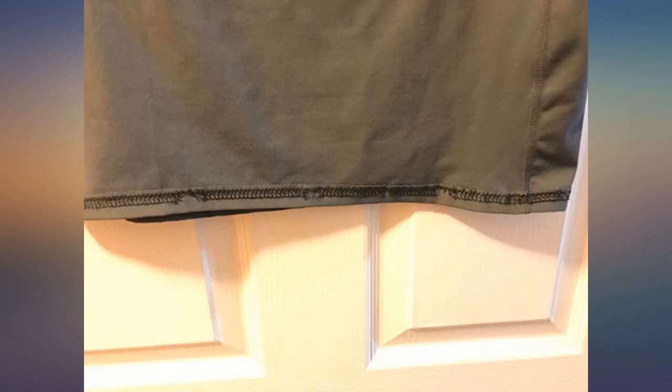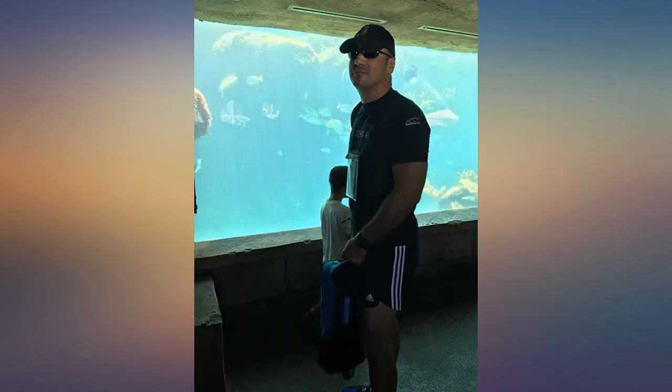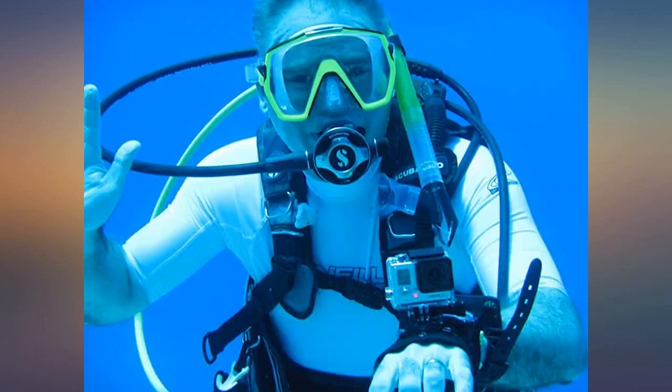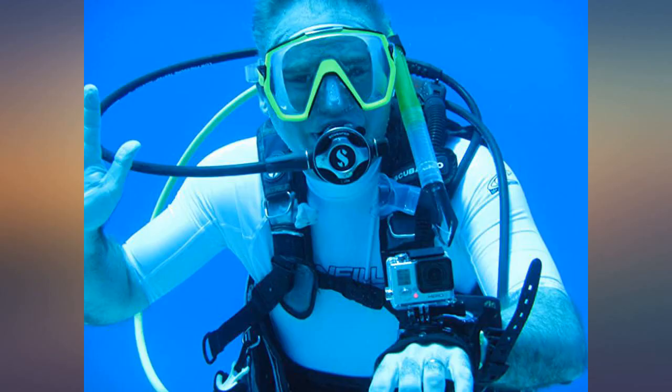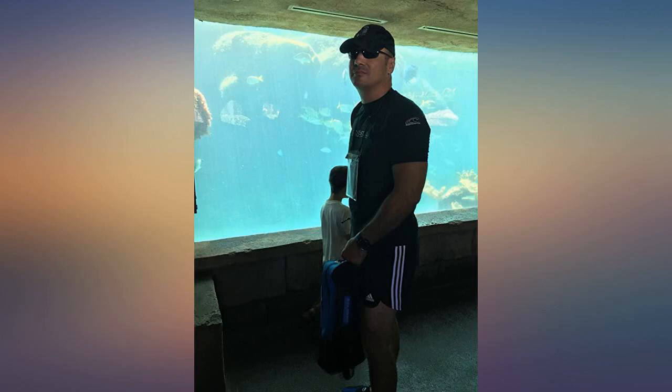I read lots of reviews claiming this product runs small. Surf rash guards are supposed to be super tight. If you want this for surfing and you know what you are expecting, you may want to order your usual size, not a larger one. If you want this for daily wear by the beach, maybe get a larger size.